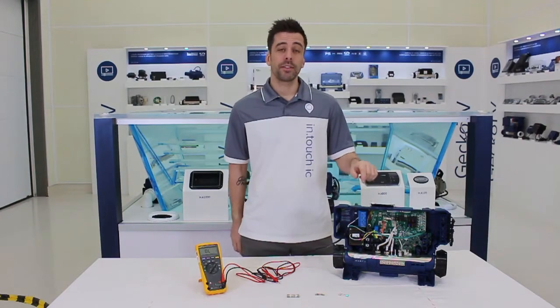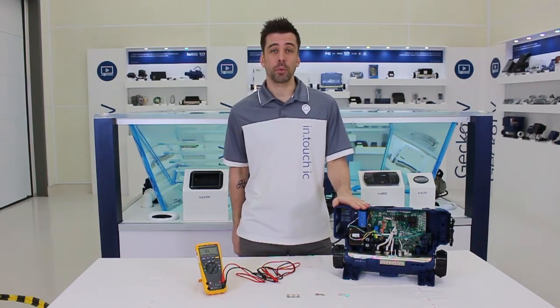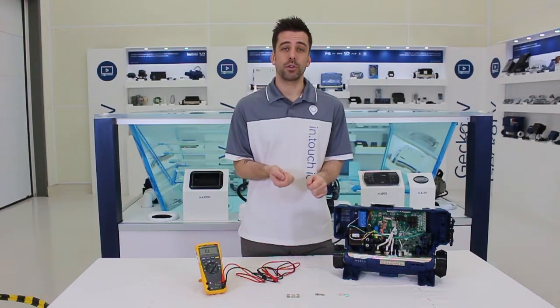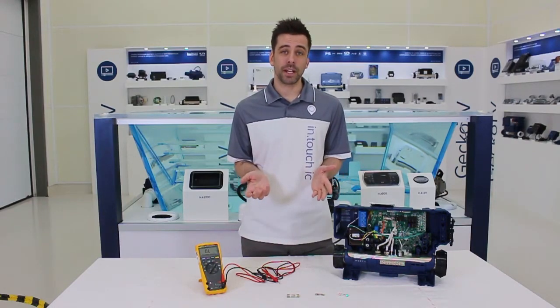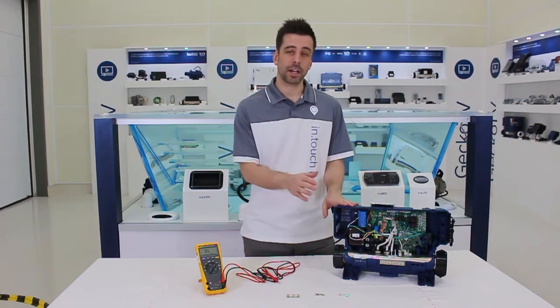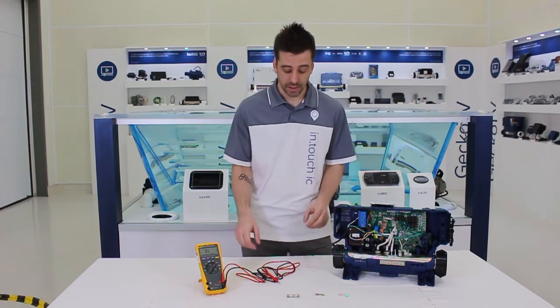First thing, very important: take the time to remove it from the board, because testing it inside the pack will actually get you a few interferences. You could get a bad reading, which could actually lead to a bad diagnostic, so just take the time to remove it in order to test it.